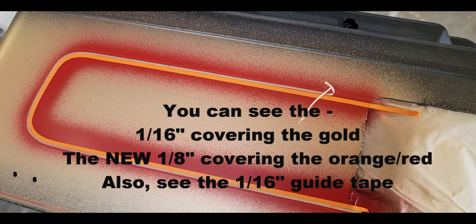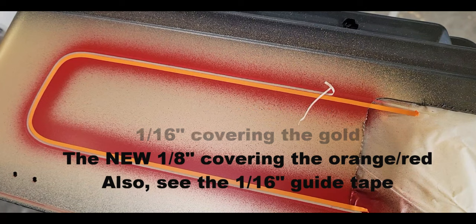The guide tape helps ensure a sixteenth inch gap in between the two stripes.